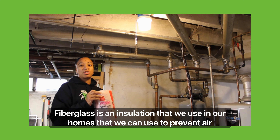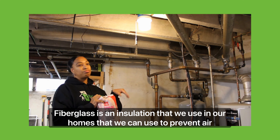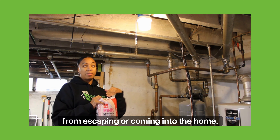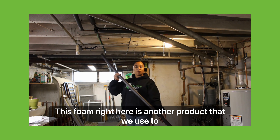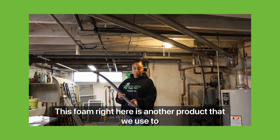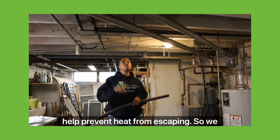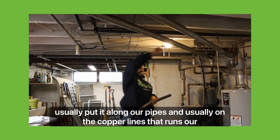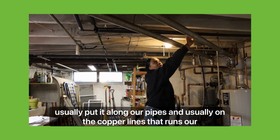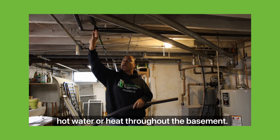Fiberglass is an insulation we use in homes to prevent air from escaping or coming in. This foam here is another product we use to help prevent heat from escaping. We usually put it along our pipes — typically on the copper lines that carry hot water or heat throughout the basement — and it helps hold that heat in.